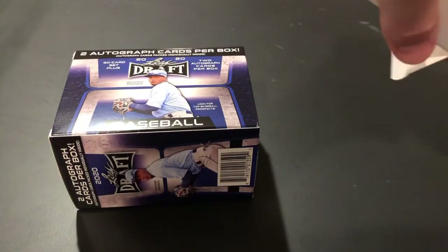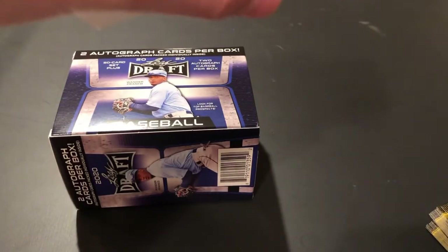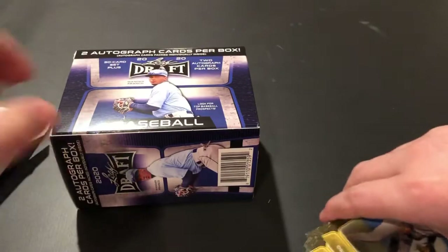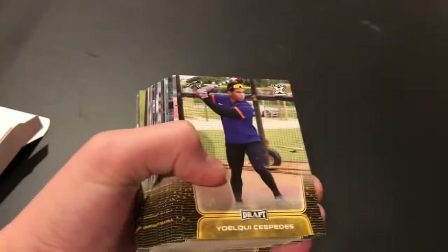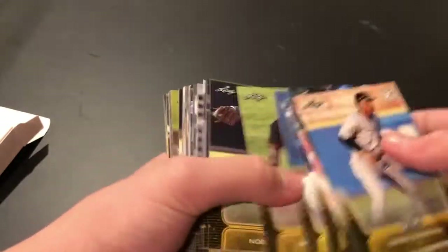Happy Holidays — though you're probably watching this video in 2021. So, it's a 50-card base set. There's really no surprises in here, no real odds, so you're just gonna get your base set. Oswald Perez, Fernando Tatis Jr., Ronald Acuna — and it's in the same order for all of them.